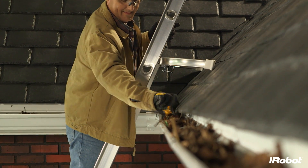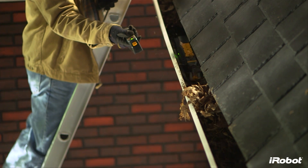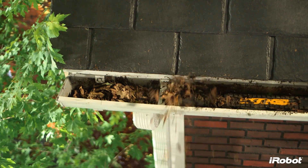Simply place Looj into the gutter using the detachable handle and let the robot get to work. Spinning at 500 RPM, the high-velocity four-stage auger breaks apart clogs, then lifts and throws them away from your roof, as sweepers and a scraper clear the remaining debris and make sure the path is cleared for the robot to travel.